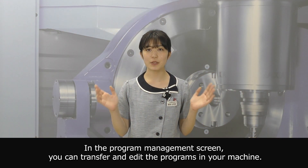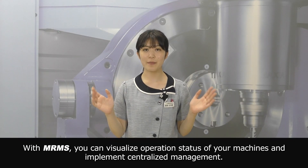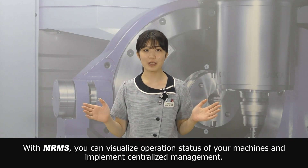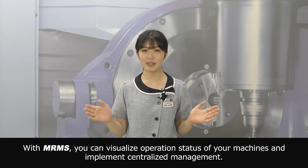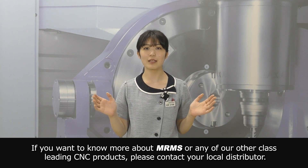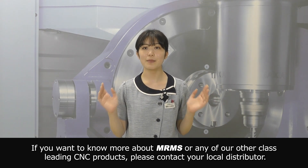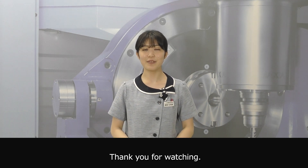In the program management screen, you can transfer and edit the programs in your machine. With MRMS, you can visualize the operation status of your machines and implement centralized management. If you want to know more about MRMS or any of our other class-leading CNC products, please contact your local distributor. Thank you for watching.